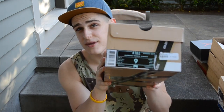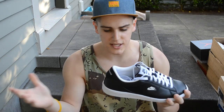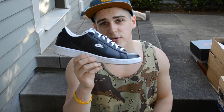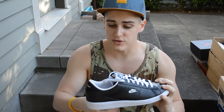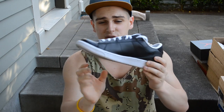Starting off, we have the Nike SB and Supreme Tennis Classic collab. I got these in the black colorway — these were released a couple Thursdays ago. I decided this would be a really good shoe to replace just my normal black Vans that I wear during the summer. It's an all black leather upper with Supreme on the back, white midsole, white outsole.